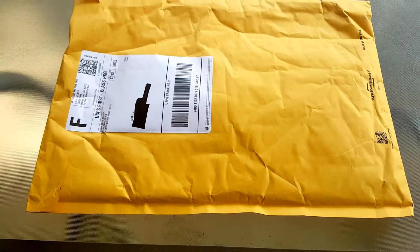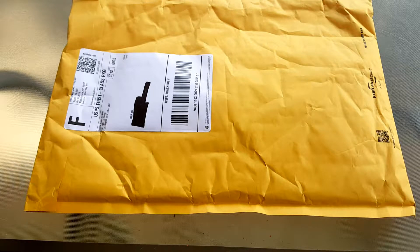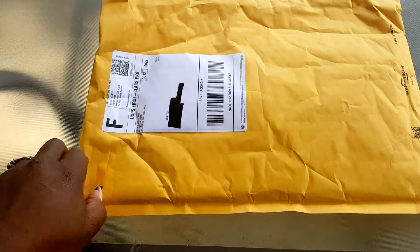Hey everybody, it's Star. Today I'm coming at you with another unboxing video. It's from a company called Simon Says Stamps, and I found it on YouTube watching another crafter — I can't remember her name — but I recently came across them and decided to order some things. This is my first order with them. I've seen some of their Halloween items and they were insane, so I decided to get a couple things.